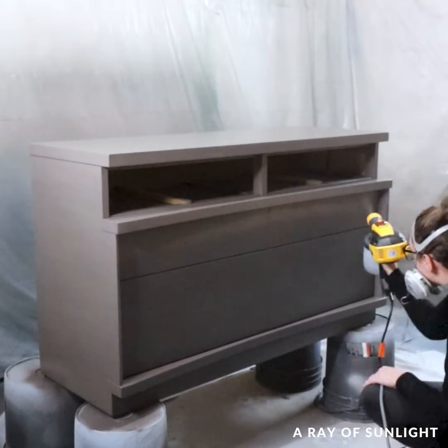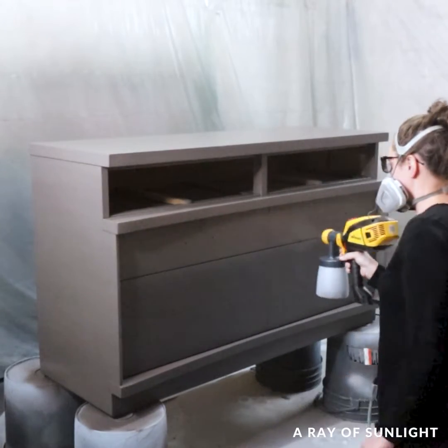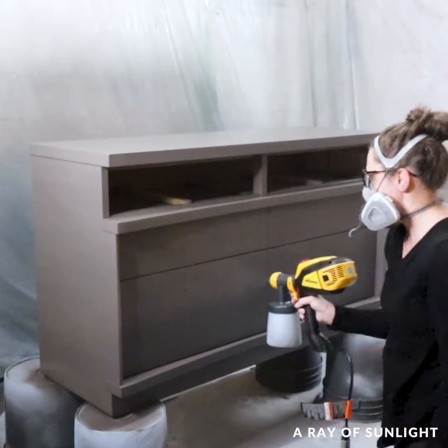Before I went to bed I sprayed one last coat of paint on the dresser to make sure everything had full coverage.